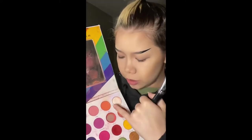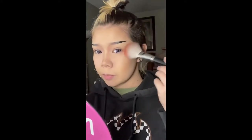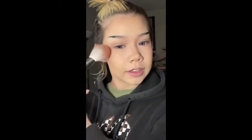With this uber fluffy brush, I'm going to go into this orange shade — actually, a little mix of this — and I'm going to place it all the way up in my eye, and on the other side. Drag it down a little bit and bring it up.